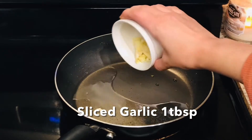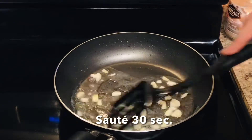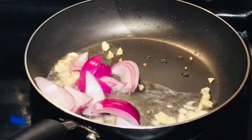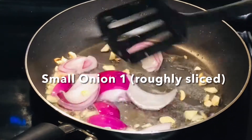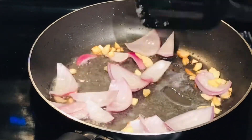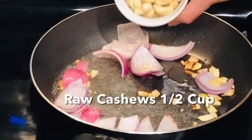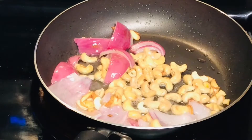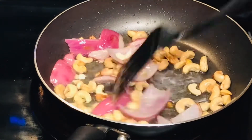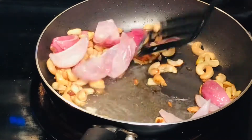In the same pan with a little oil, add just under 1 tablespoon of garlic and sauté it. Then add a small onion, roughly sliced. Stir fry for a few seconds — we don't want to soften the onion, we want it to keep a little crispness. Now add the key ingredient: cashews (kaju). Fry until the cashews are nicely golden.